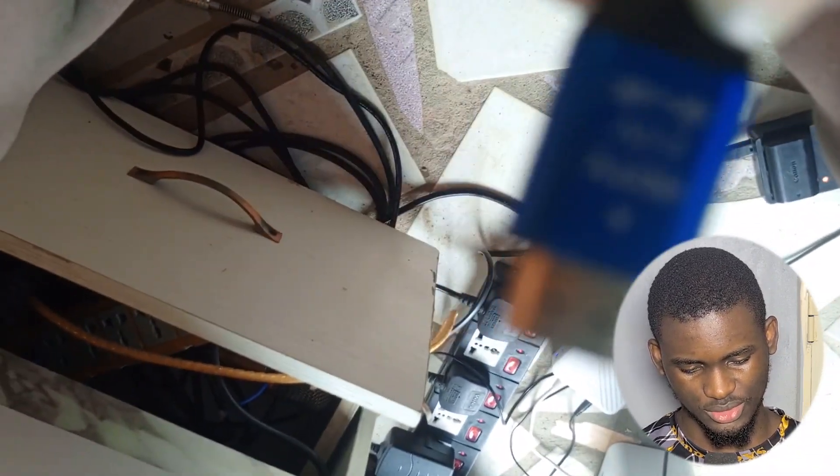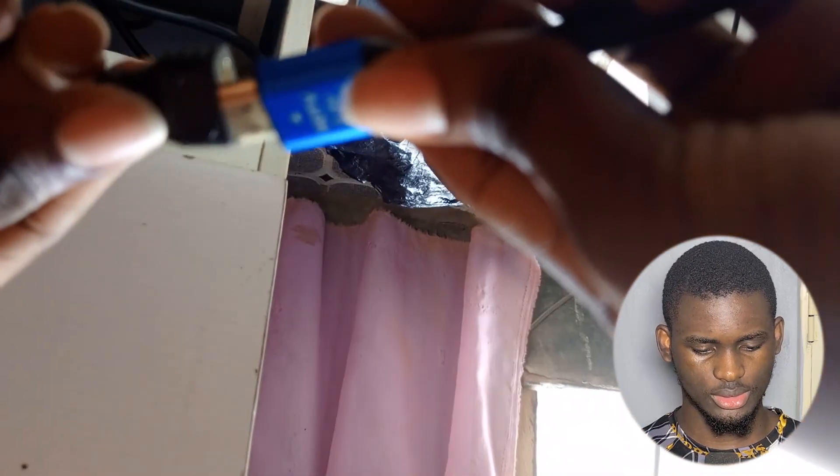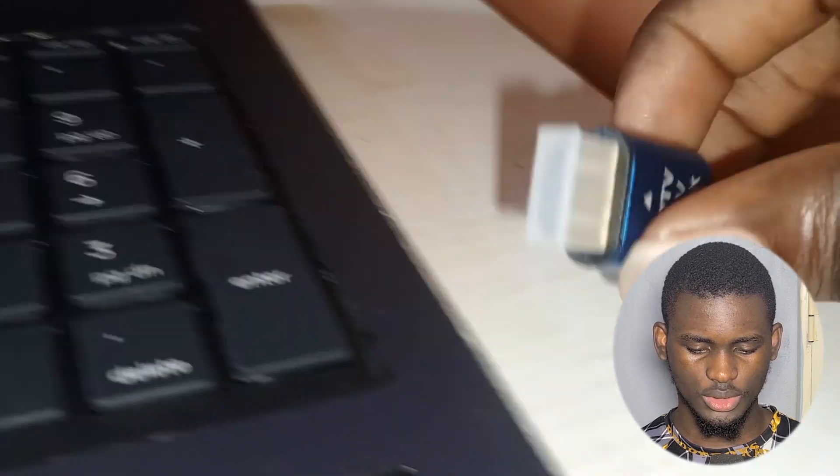This is the HDMI cable we got — it's an HDTV 2.0, 4K cable, about 50 meters long, which was pretty good. We connected it to a mini HDMI connector for the next step. The Canon 5D Mark II uses a mini HDMI port, so since the cable we had was a full-size HDMI, we needed a mini HDMI converter — similar to needing an adapter to go from a USB-A charger to a Type-C connector.